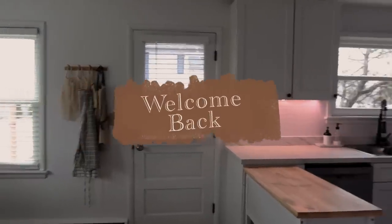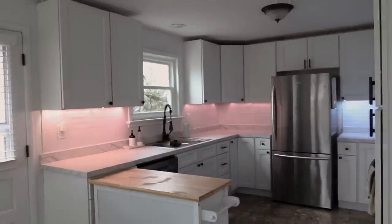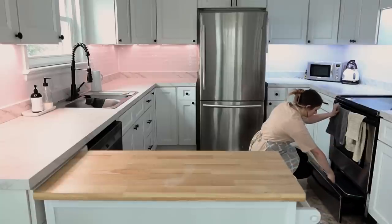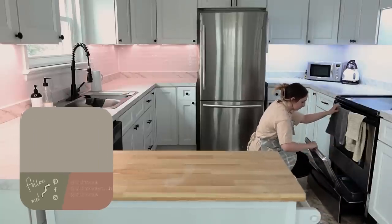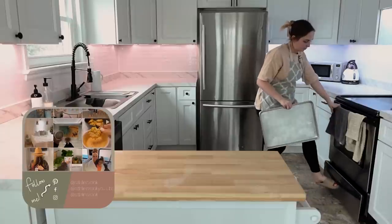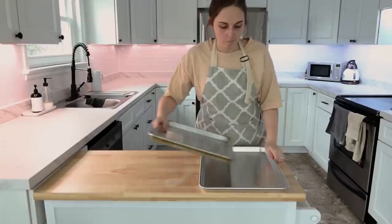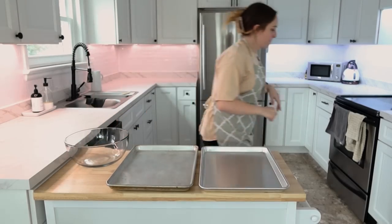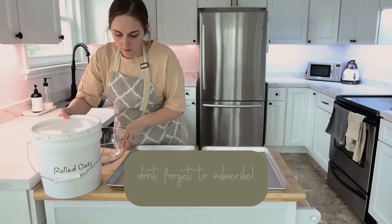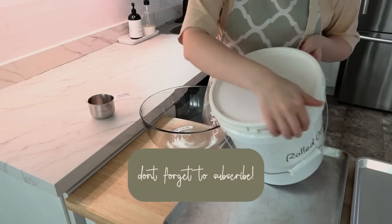Hi everyone, welcome back to my kitchen and welcome back to another meal prep. Today's meal prep is going to be a fairly simple one. I just had a few odds and ends I wanted to prep, and I like showing you all preps like this where it's not a lot of time involved and you can take just a few hours after work to pull together homemade prepped items for your family.